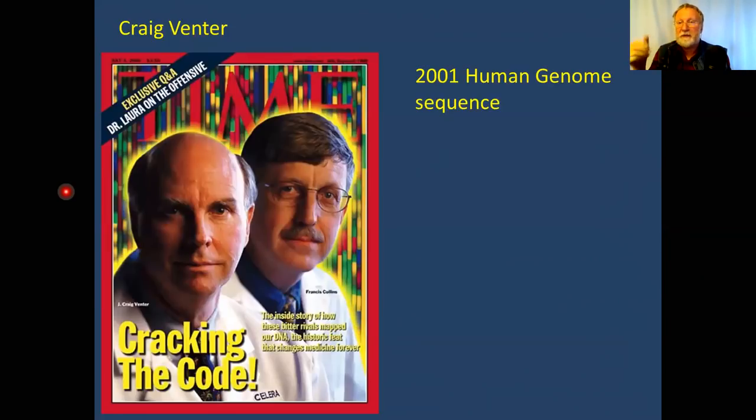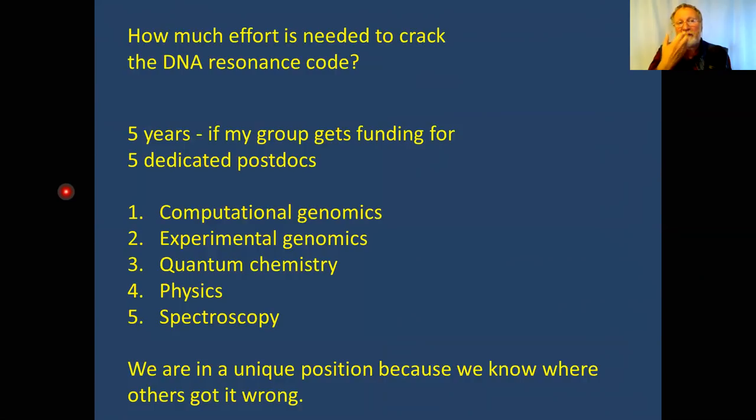The genome sequence is there — we just need to understand how to read it. Private money and investments should pay off. In my estimation, a group of five dedicated postdocs for five years should be able to crack at least the first several letters of the resonance code, and then the avalanche will follow. We need an expert in computational genomics, an expert in experimental genomics, and an expert in quantum chemistry.